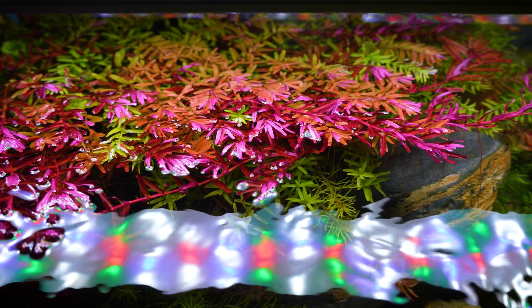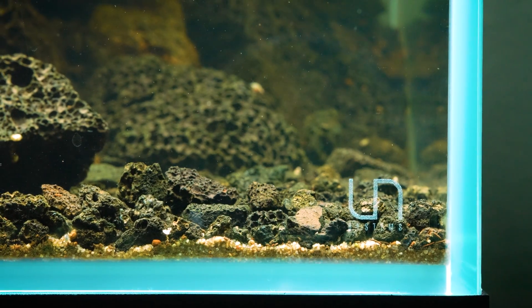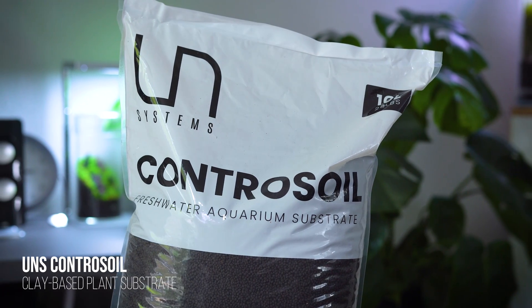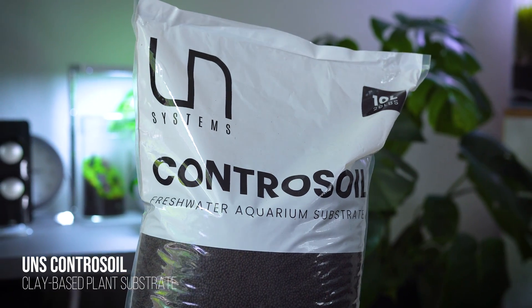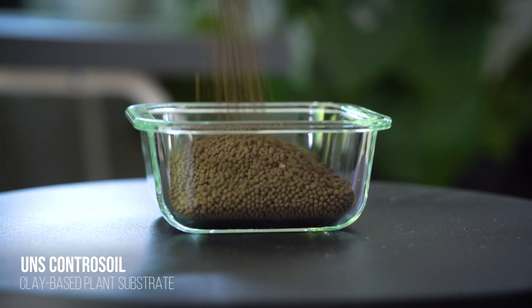If you want to bring out high quality, vibrant reds, you want a very nutrient-rich substrate as opposed to an inert substrate like sand or gravel. We recommend UNS Contrasoil. This is going to provide the roots of your plants with everything they need to thrive and ultimately produce beautifully vibrant color.